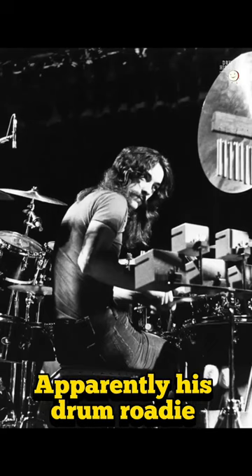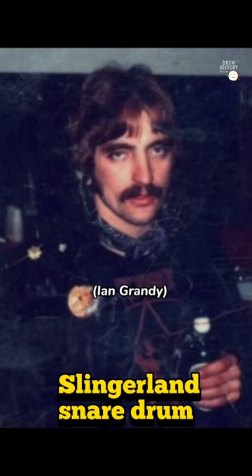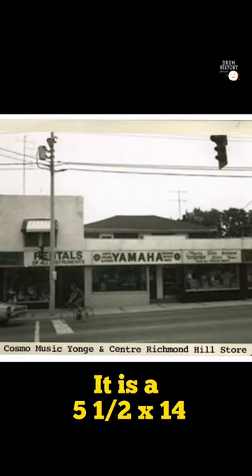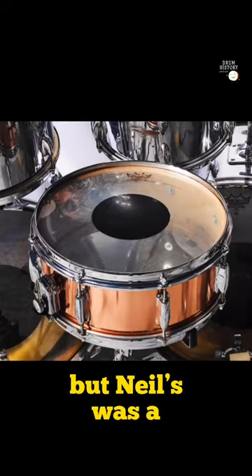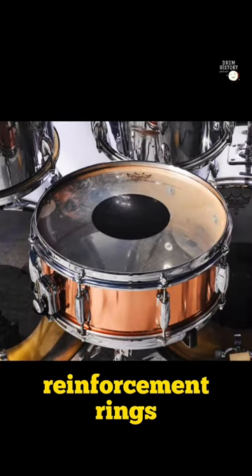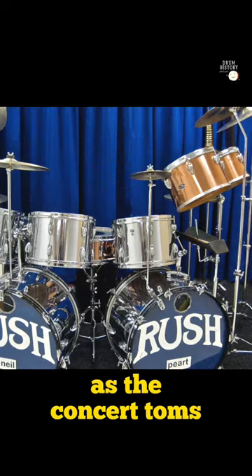Apparently his drum roadie at the time popped into a pawn shop and bought this Slingerland snare drum for $60. It is a 5.5 by 14 Slingerland artist model snare drum — not the solid shell version, but a three-ply with reinforcement rings. And it also had the same copper finish as the concert toms.